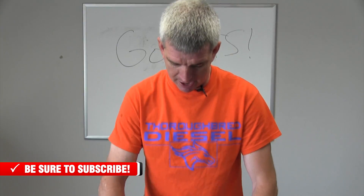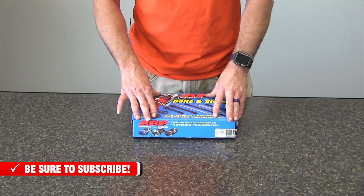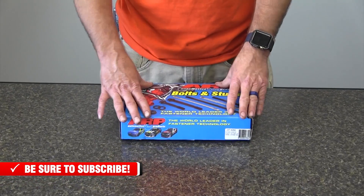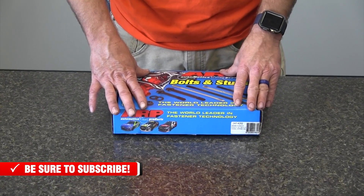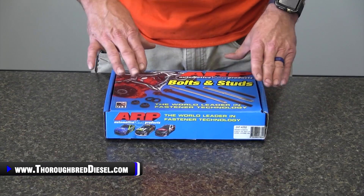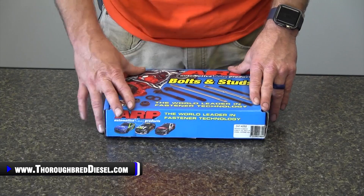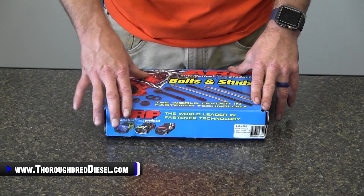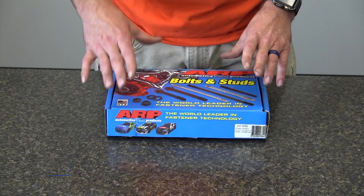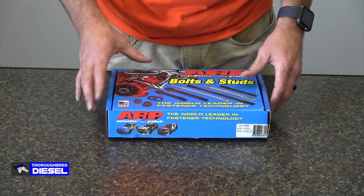The ARP 247-4202 kit is going to be a great addition to a stock truck that's had a head gasket compromise, or if you just want to put head studs in the truck for peace of mind. This will also serve the performance minded consumer. If you've got a larger turbo and you're pushing more air into the cylinders, this is going to be the upgrade you want — a much better option than stock bolts.